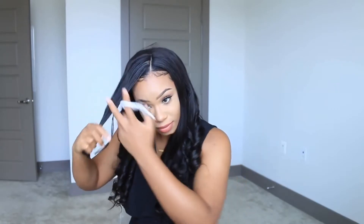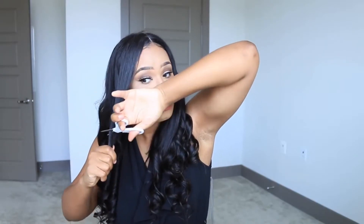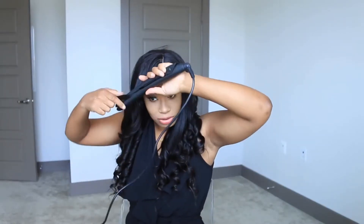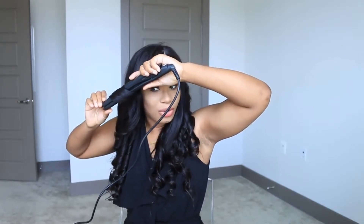I just cut that off — I was cutting in a diagonal form like so. I'm most likely going to put hairspray on this front section because I touch my front section so much, like it gets on my face, so I want it to stay in place. Here's what it looks like so far. I don't really use hairspray that much often.